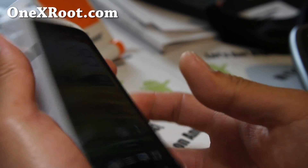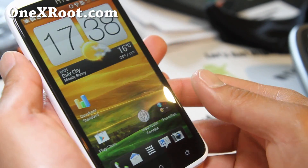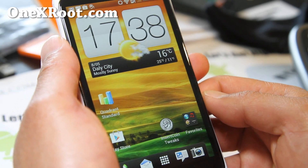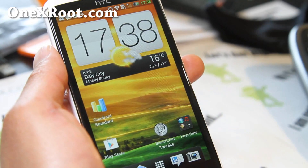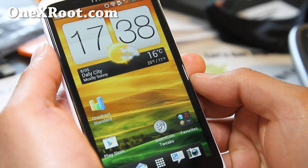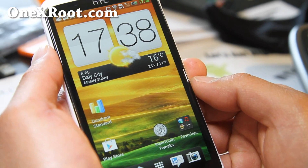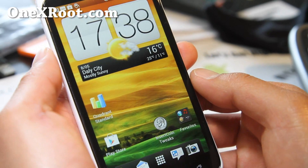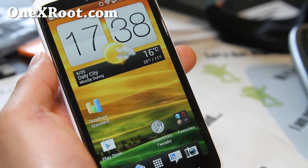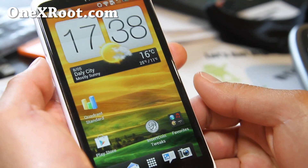Don't stay on stock! Thanks for watching. If you have an HTC One X, especially the AT&T version, don't forget to sign up for my email list at 1xroot.com. I'll update you as soon as root for the AT&T version is out and I'll have ROM reviews, tips, hacks, and more. It's just a weekly wrap-up email — I don't share your email with anyone.